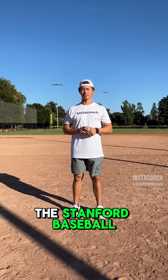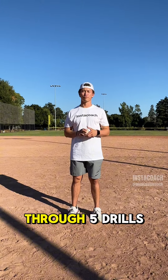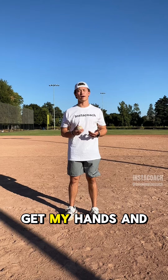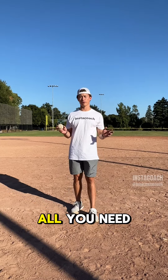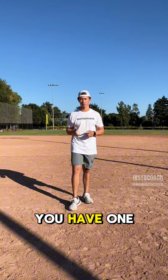Hey guys, I'm Trevor Haskins, a junior on the Stanford baseball team. Right now I'll take you through five drills that I like to do to get my hands and my feet warmed up prior to practice or a game. You don't need a glove, all you need is a baseball or tennis ball if you have one.